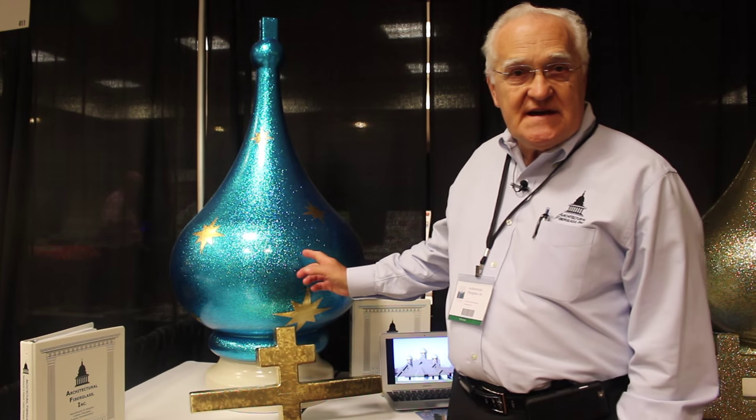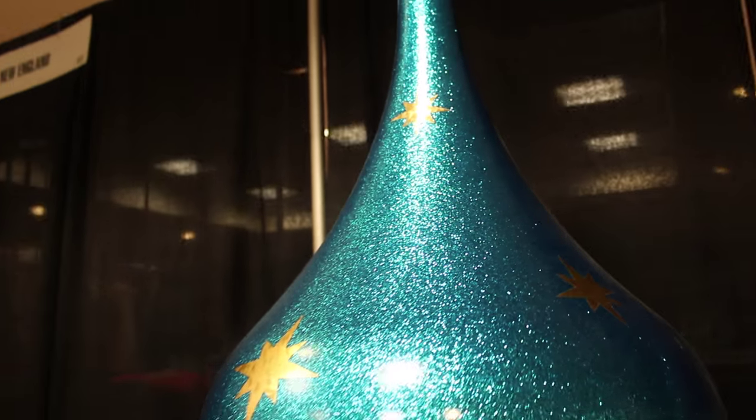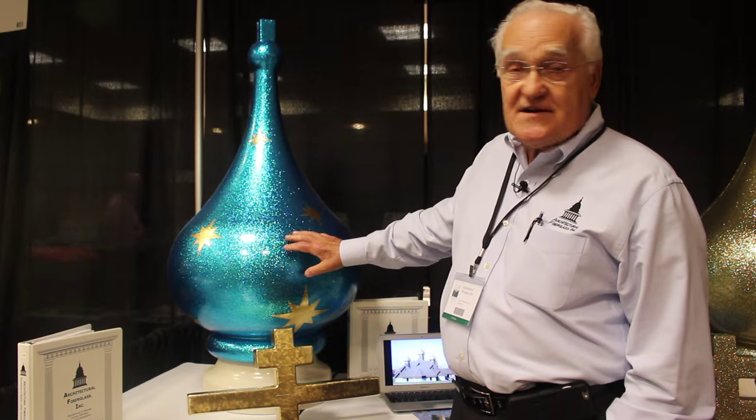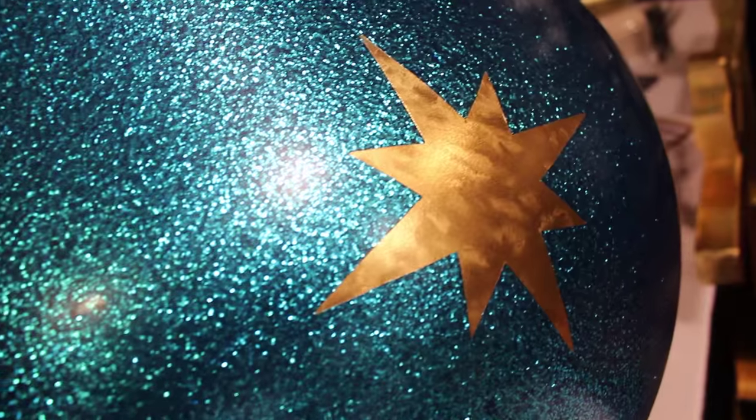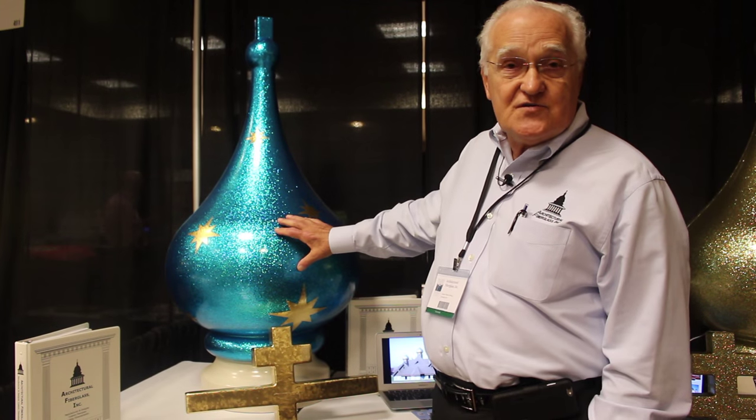We also offer the blue metallic finish. Some traditionalists prefer that — the blue with gold 22 karat gold stars. We make stars to fit any of the domes, and they're guaranteed for 15 years to not fade, peel, or delaminate.